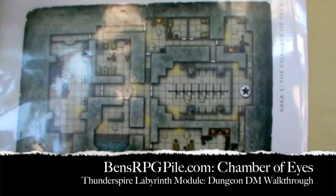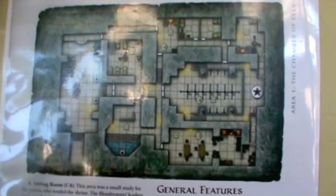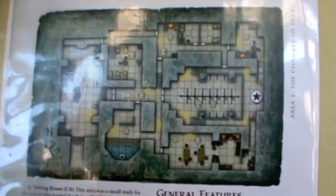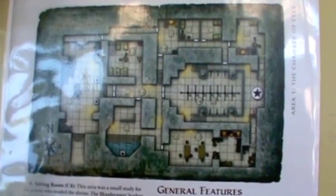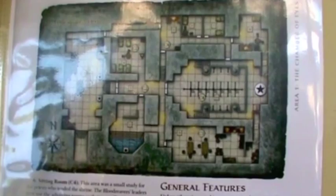This is Ben's RPGPile.com interpretation of Thunder Spire Labyrinth from D&D 4E Wizards of the Coast. This is the map from the module, and we're going to show you what we built to represent that using mostly Hurst Arts molds, which we cast and painted.